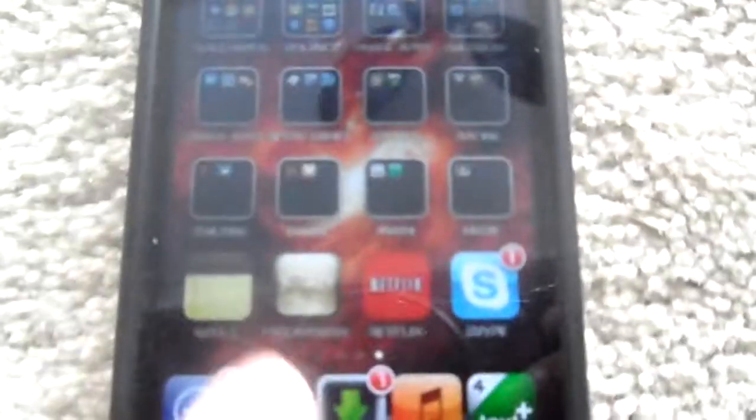So first of all, open Obsidia. You won't actually have to add a source for this, because you should already have Big Boss. That's what you get when you jailbreak it, or what you should have got.